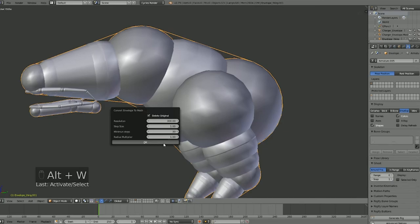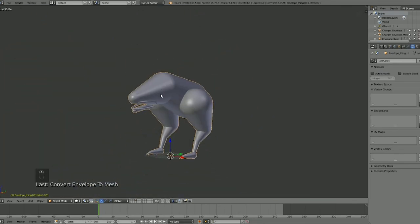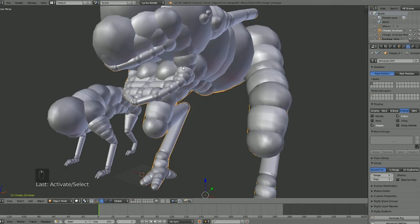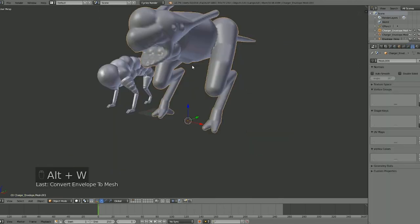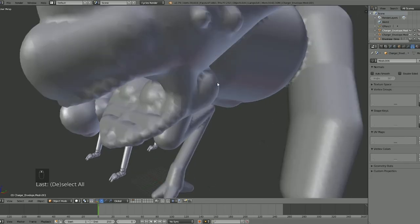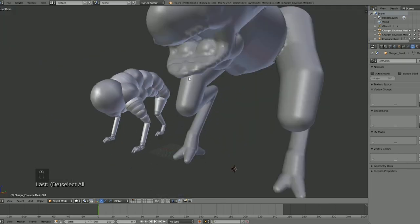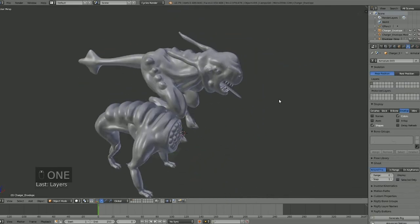I probably should have turned down the minimum steps — we didn't need 30 for this — but there we go. That's pretty much all I have to say about this. It's very useful; if you're into sculpting I highly recommend it. Let's also convert this other one to mesh — set resolution to 200, minimum step back to 10 — and there we go. Basically you don't have to worry about bones going through each other; it tries to get all the bones close together and apply correctly. These two results kind of speak for themselves.